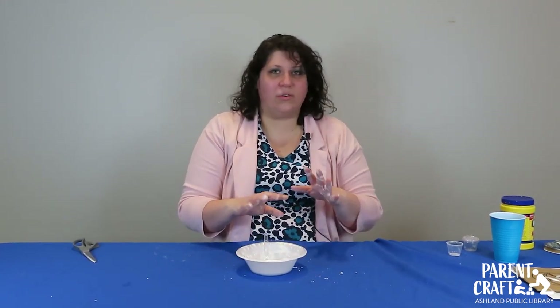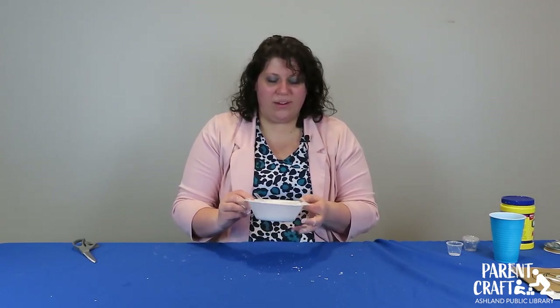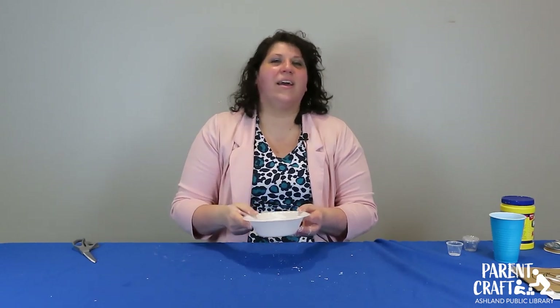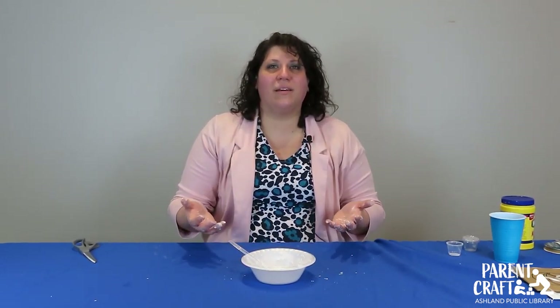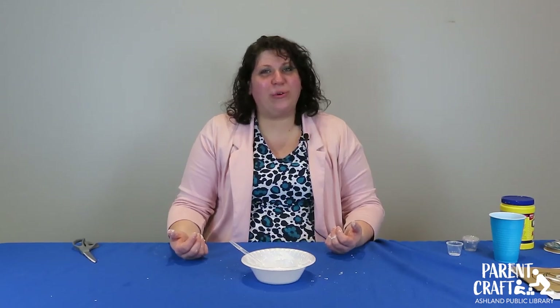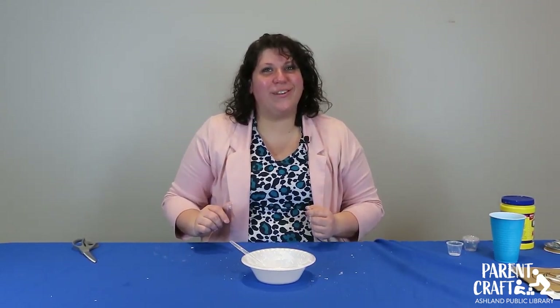I hope you guys will try out at least some of these, especially the oobleck — I learned this in school and have made it with every kid I've had a chance to, and they all seem to love it. Thank you so much for watching. I hope you'll join us for more of our story times and kid videos. I'm going to go clean up and I will see you in the next video.